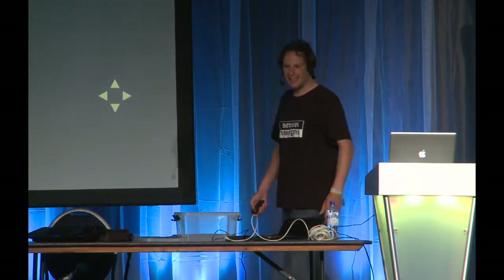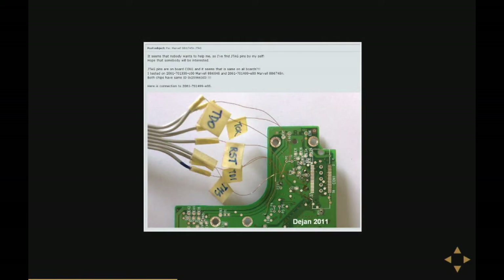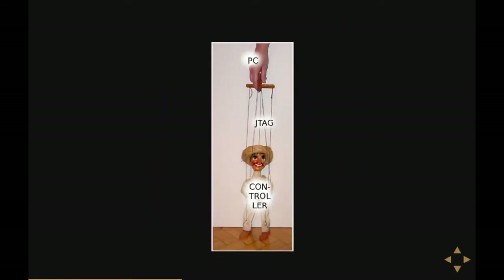Until the guy responds to himself with: 'Hey guys, I found the JTAG port of the hard disk.' Everyone who knows what a JTAG port is is laughing now. JTAG is pretty important because it's a debugging port, and you can actually control the hard disk controller like a puppet — you can read memory, write memory, stop the disk, set breakpoints, you can do everything.